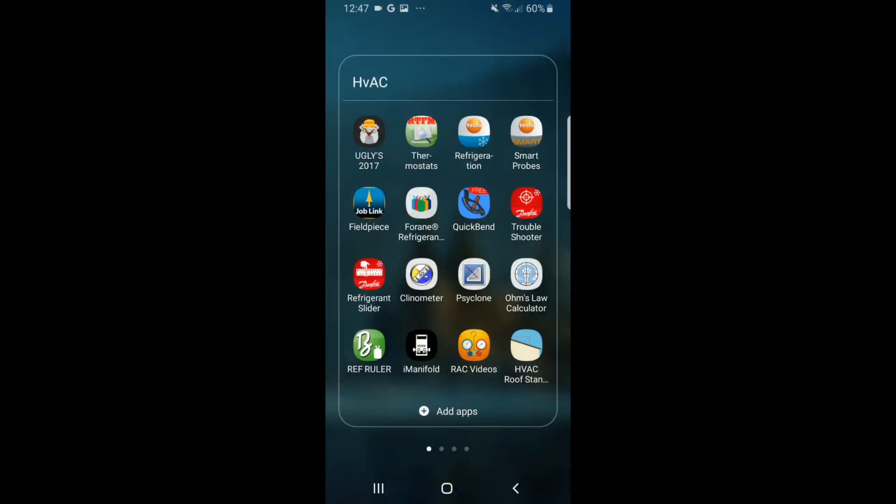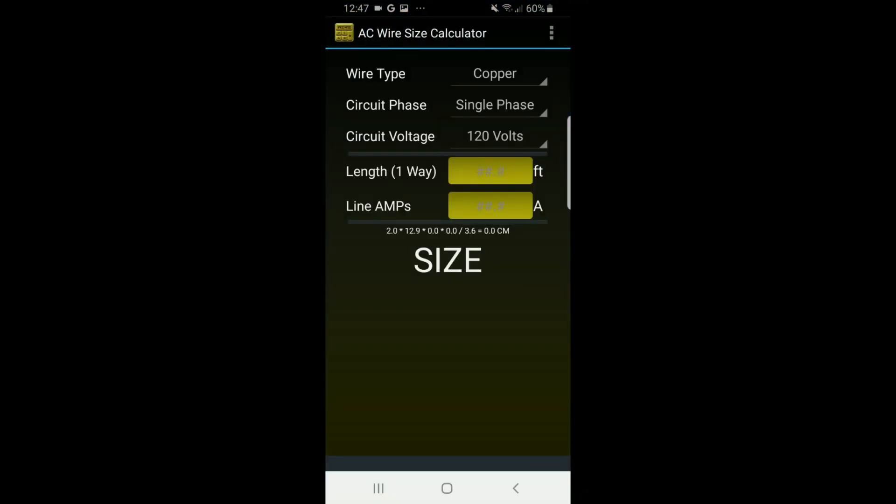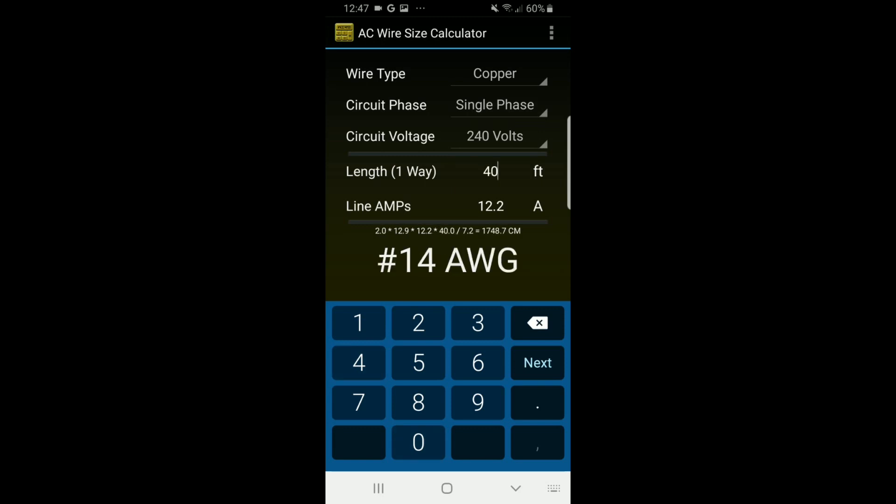We're going to go through an example of how to find the minimum wire size. I'm going to the HVAC folder, AC Wire Size Calculator. We'll be working with copper wire, single phase, 240 volts. The minimum circuit ampacity is 12.2. With 10 feet of wire, we get 14 gauge. At 40 feet, still 14 gauge. At 50 feet, still 14 gauge. But at 100 feet, it drops to number 12 gauge. This shows how to use wire length with minimum circuit ampacity to find the smallest wire size possible.